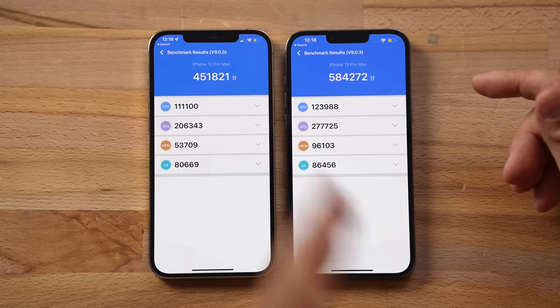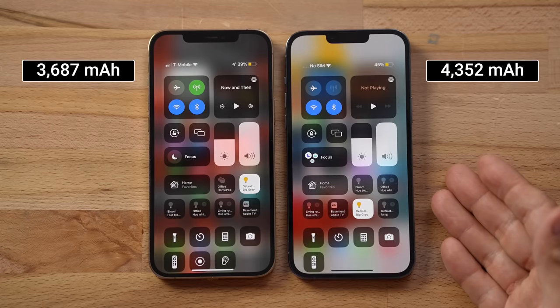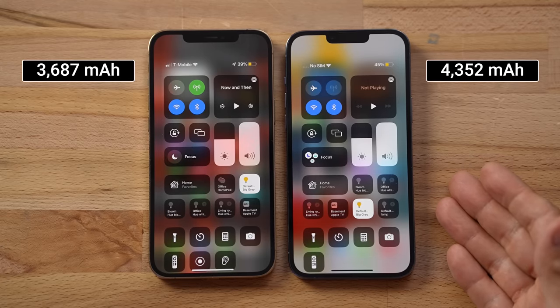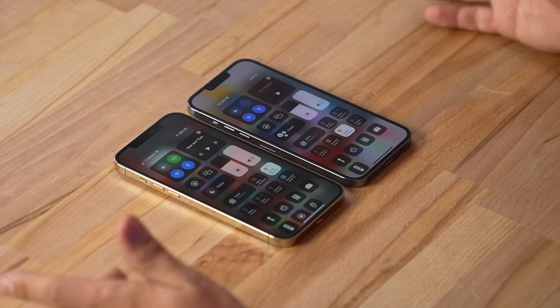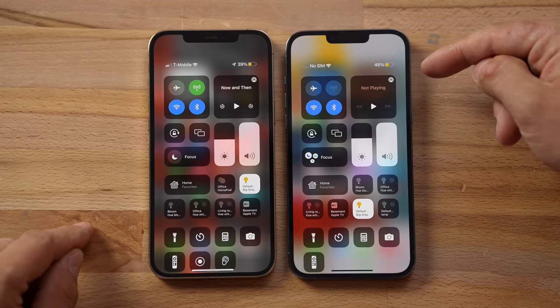Let's talk about battery. The 13 Pro Max has a much larger battery — about 18% larger. Through all of these tests, we're now at 45% charge on the 13 Pro Max compared to 39% on the 12 Pro Max, even though we started with the 12 Pro Max at 75% versus the 13 at 70%. Those percentages have now flip-flopped.